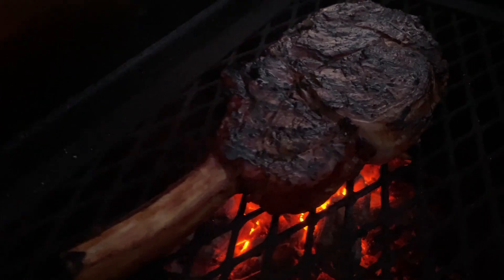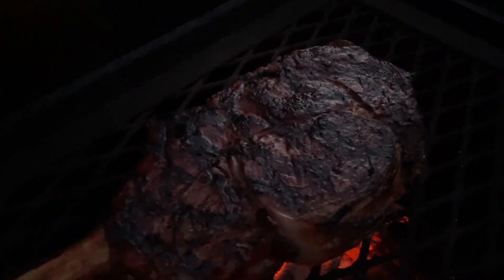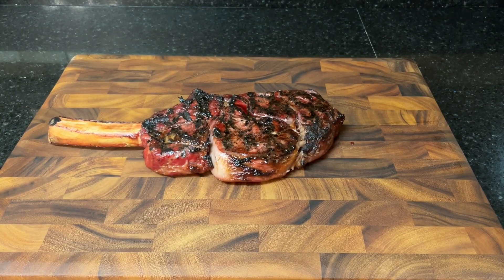Oh man, look at that color! This looks fantastic. I promise you guys if you follow this method you're gonna have a really really good outcome. You can even take a twenty dollar steak like this and produce something that tastes as good as a fifty or sixty dollar steak that you would have at a steakhouse. Let's get this cut up and taste it and see how we did.